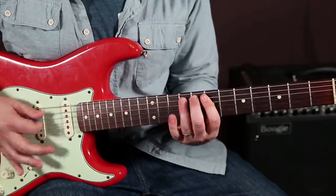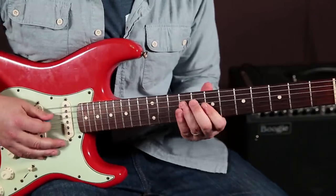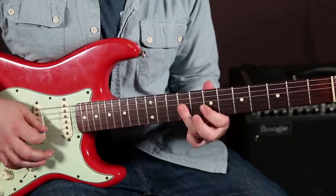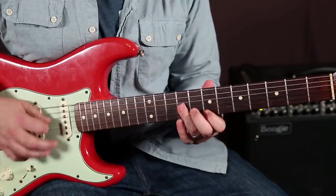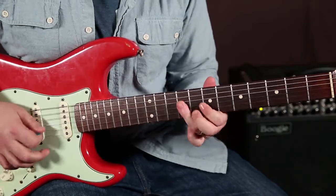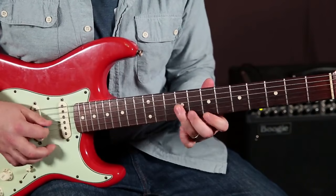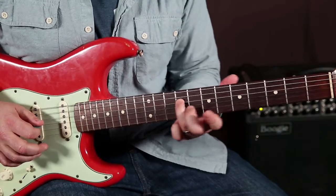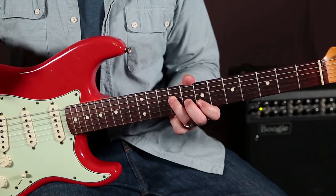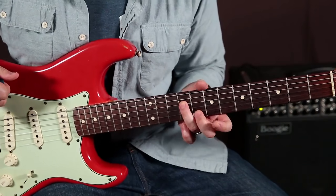With the blues note. Here's the lick. It starts with the ring finger on the root. It definitely has that Texas blues flair to it. So we got the ring finger on the root, which is on the D string from that home row B minor pentatonic scale — we're on the 9th fret of the D string.